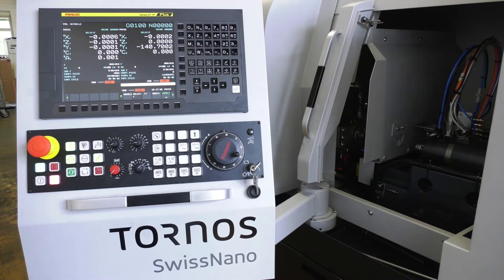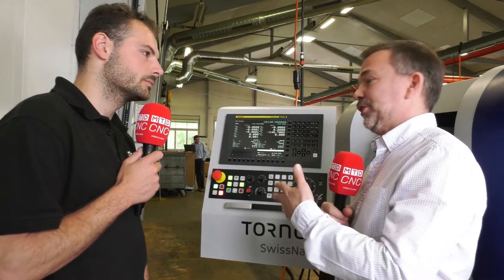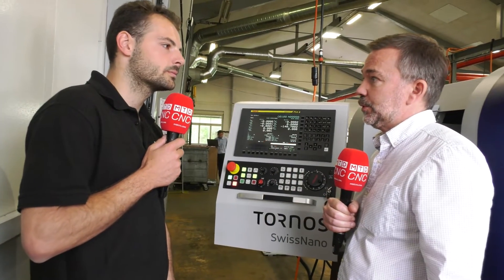What about the controls on these machines — are they easy to use? These are standard FANUC controls with twin-channel programming and ISO command, so it's a conventional control that people will be used to. You can synchronize both spindles and it's easy to set one program on one side and one on the other. You can program directly on the machine or use the Tysus software from Tornos.